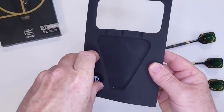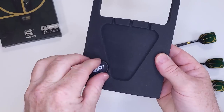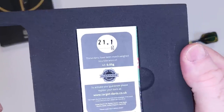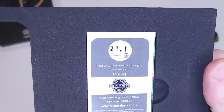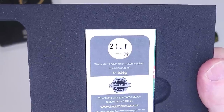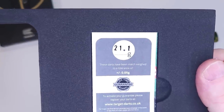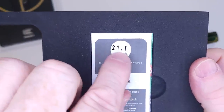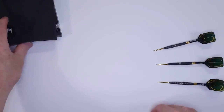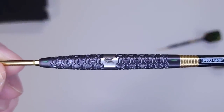Target darts come fully assembled in a foam insert. We've got the Swiss point tool — that seems to be in there really well — Target on one side, the Swiss point logo on the other. On the back we've got the Target warranty card stating these darts have been match weighted to a tolerance of plus or minus 0.05 grams. They're claimed at 21.1 grams and we're going to hold them to that in the next clip.